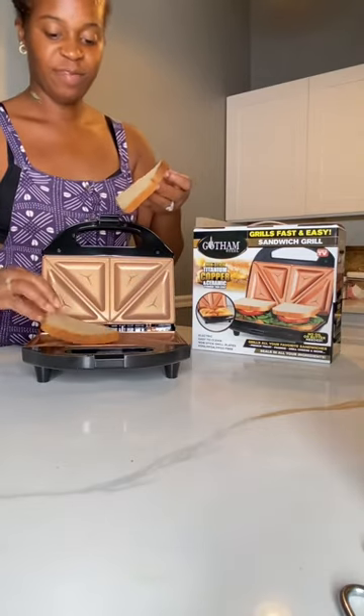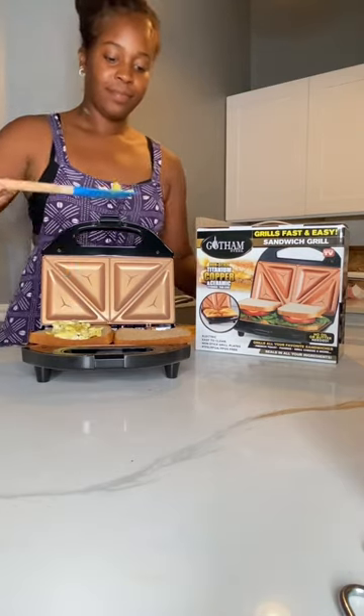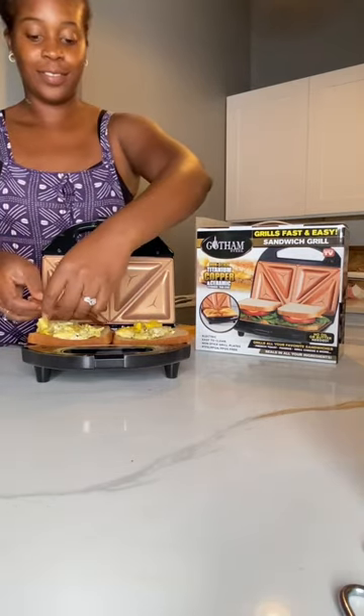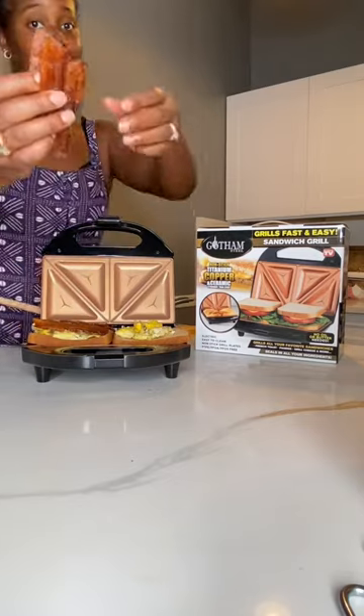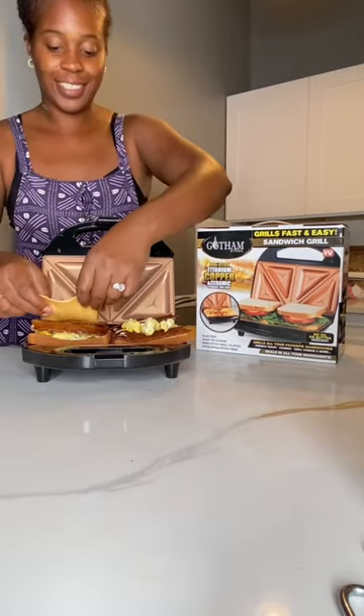So today we're going to make a breakfast sandwich. We're going to lay the bread down, then we're going to add eggs to both sides, and then we're going to top it with that delicious crispy bacon. Once we put bacon on one side, we're going to put it on the other, and this will need a little more egg, so we had to add a little more egg.